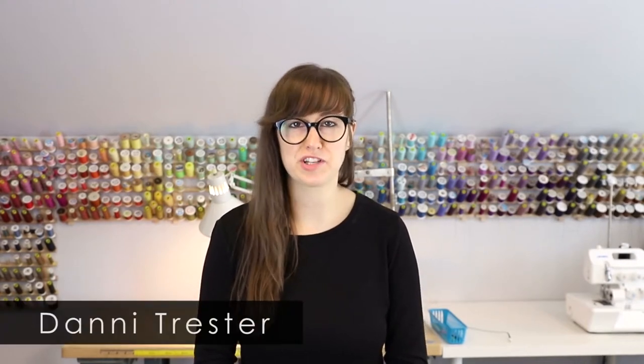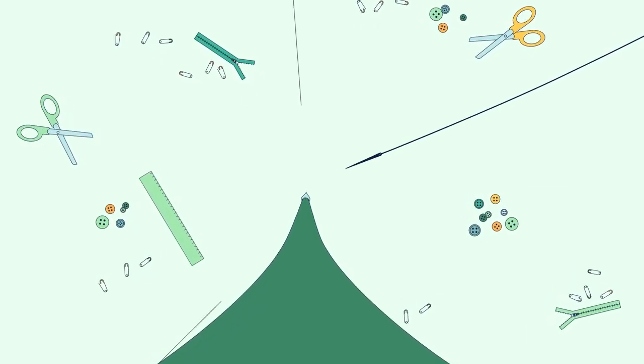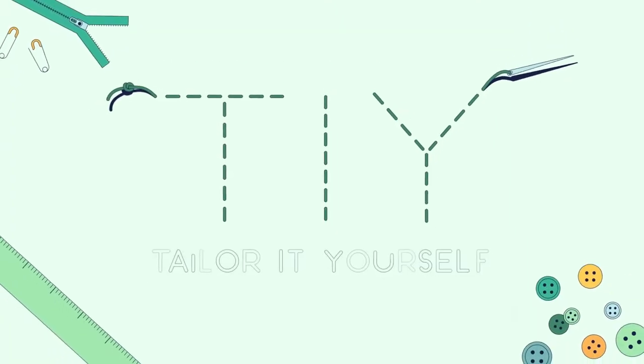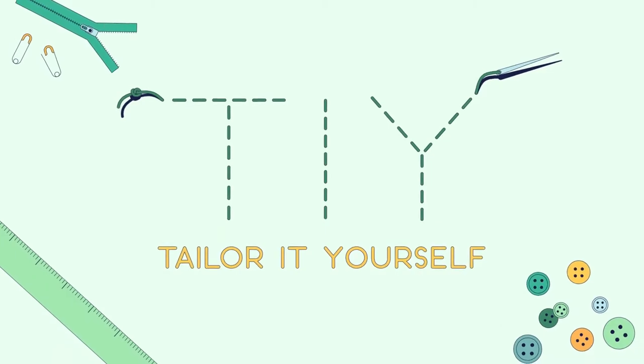Hey there, I'm Dani Trester from Trester-Taylor in Rat Trester, Minnesota. This is Tailor It Yourself. In this video I'm going to show you how to remove the fuzz or pilling off of a garment using a sweater brick or a fuzz stone.